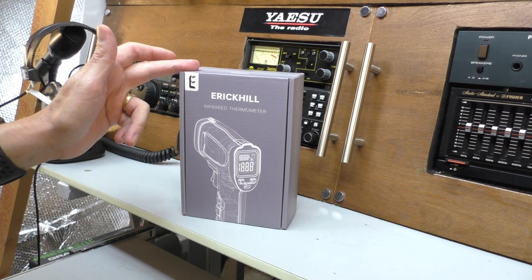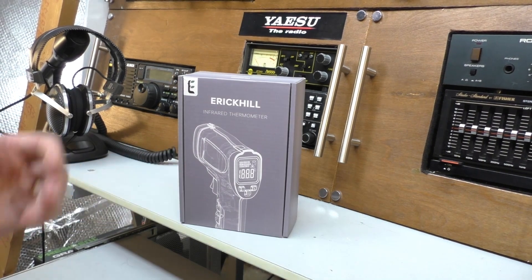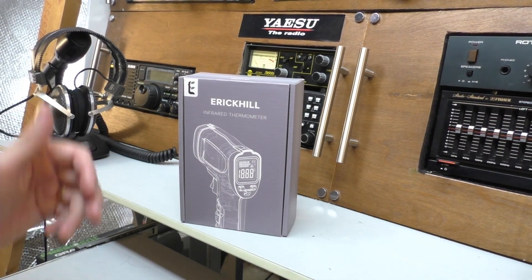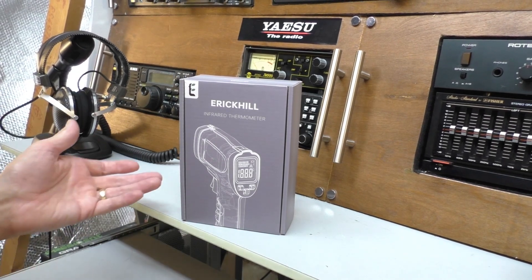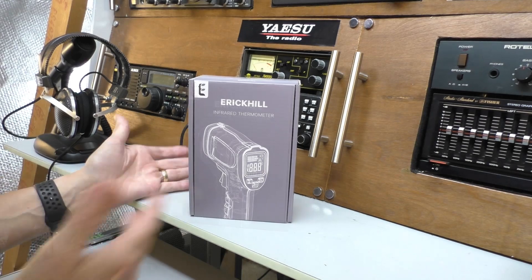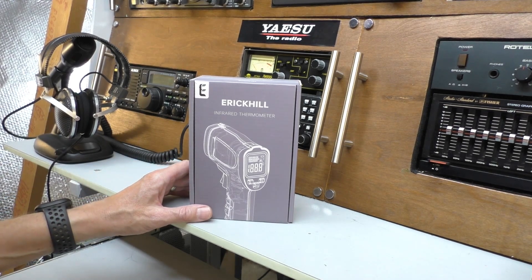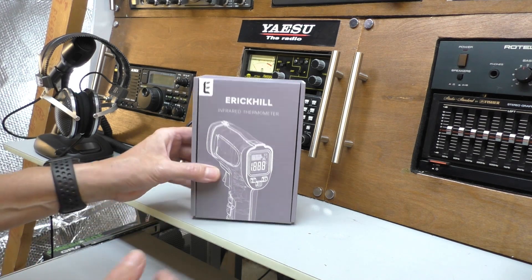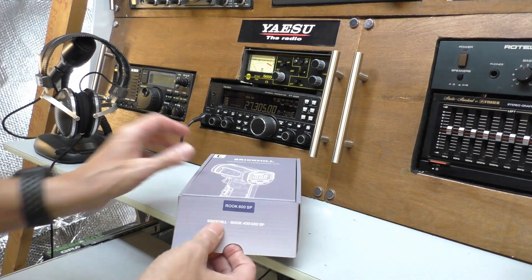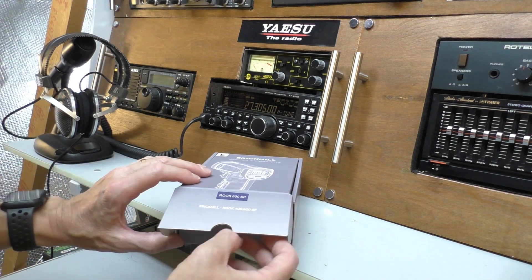Irkenhill saw that video and got in contact with me, saying they supply these handheld thermometers — very good quality versions of what I was using — and asked if I'd do a review. I said yeah, absolutely. We'll open the box, see what we get for the money, and then take it outside. I've just literally driven my car so it's nice and hot, and we'll do some testing. This is the Rook 600 SP model; there's also a 400 model and I'm not quite sure what the difference is.